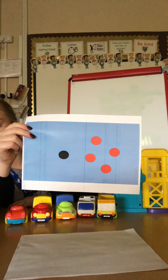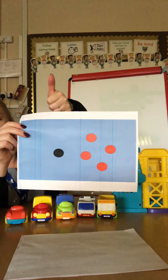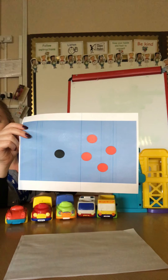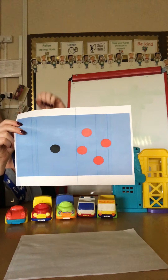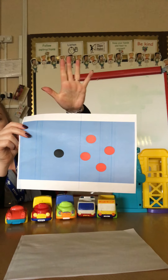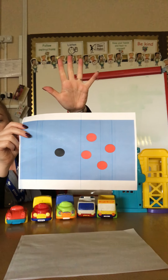Are we ready for our dots activity? Because you are getting so good at this. Here we go. Are you ready? How many black dots can you count? One. Good. Can you show that on your hands? How many red dots can you count? Four. Can you show that on your hands? So if we've got one black dot and four red dots, how many all together? Five. Brilliant.